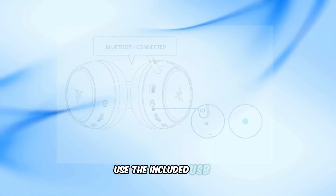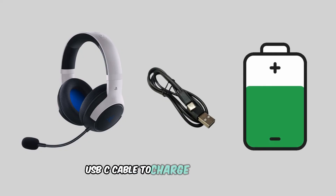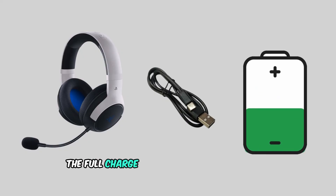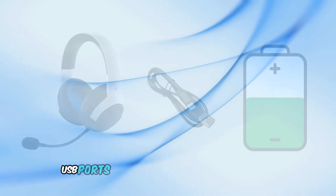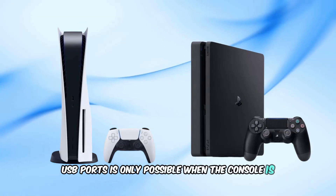Use the included USB-A to USB-C cable to charge your headset. A full charge takes approximately 3 hours. Note that charging via the PS5's USB ports is only possible when the console is not in rest mode.